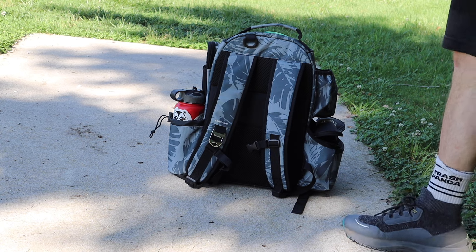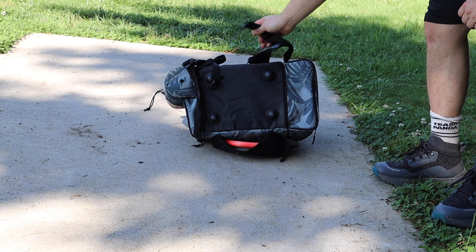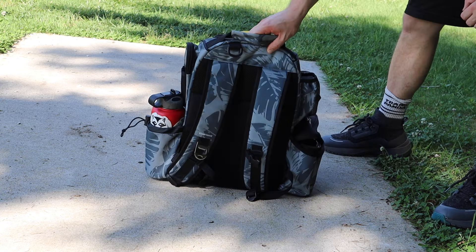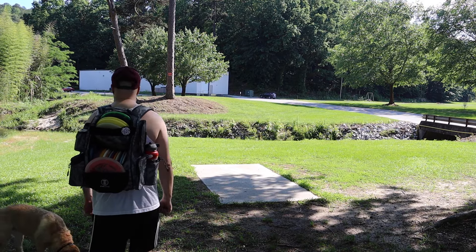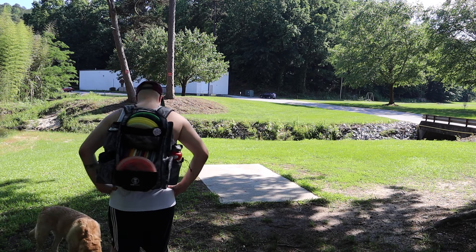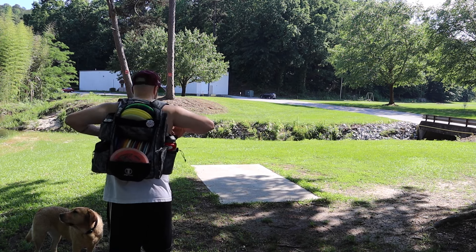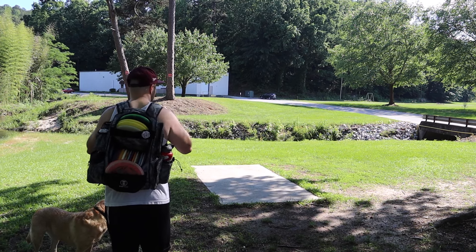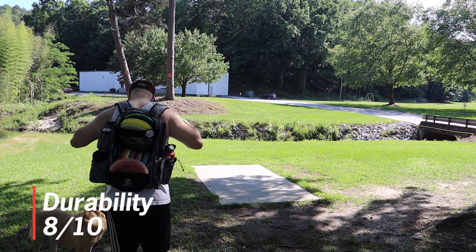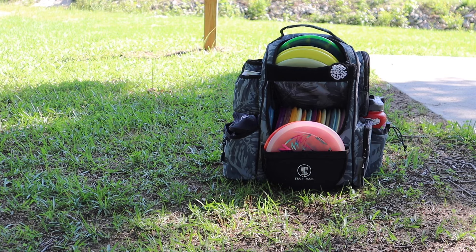Now moving into durability. This bag does have pegs on the bottom — the material feels pretty high quality, and the bottom doesn't get super dirty because of those pegs. I actually think I like the little stubs on the bottom more than traditional rails; it stands up very well. The straps don't feel like they're going to break anytime soon, though I don't really know how to test that aside from having it for a much longer period of time — maybe I can give you guys an update. The handle on top feels pretty darn good and the material inside feels sturdy as well. For durability I'm giving this an 8 out of 10 for now, because the Lore feels like it might be a higher quality material, but it could be close.